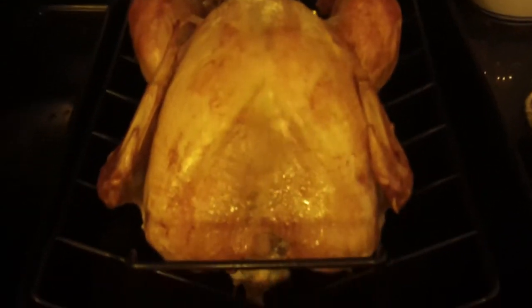This is a turkey. They're getting ready for life. So is this called a stuffing? Yes. How do you prepare?